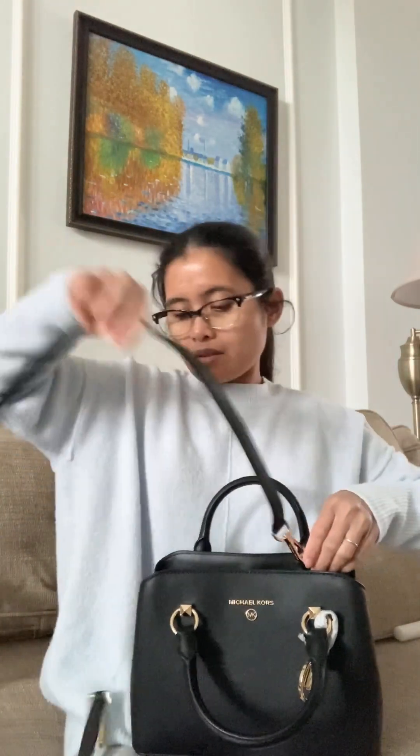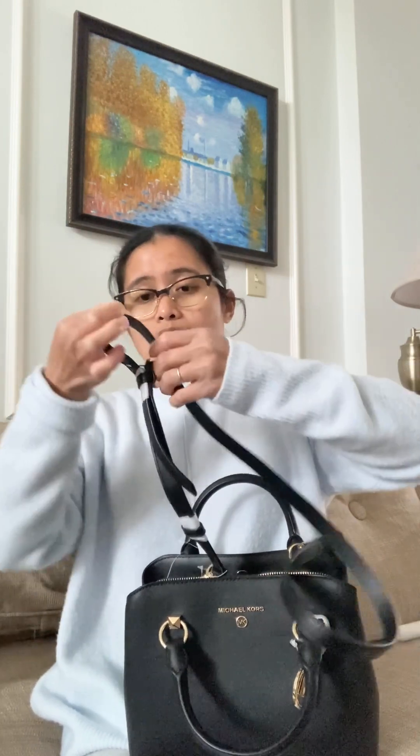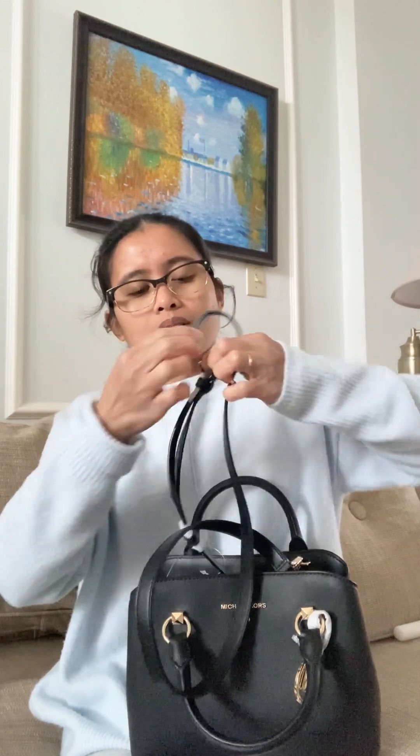It came with this crossbody strap which is removable and adjustable. The paper that's stuck in there makes it hard to adjust. Sorry, it takes a while. There you go.